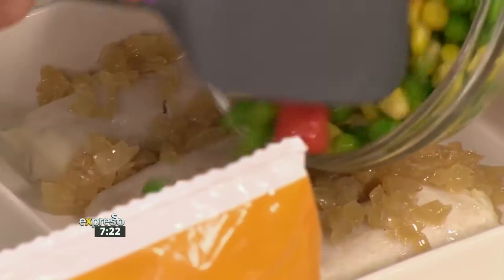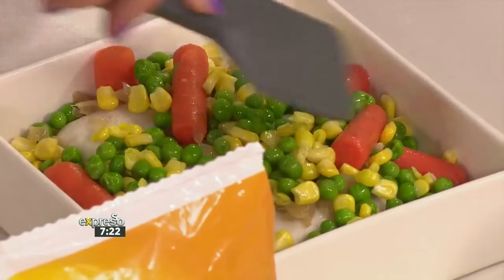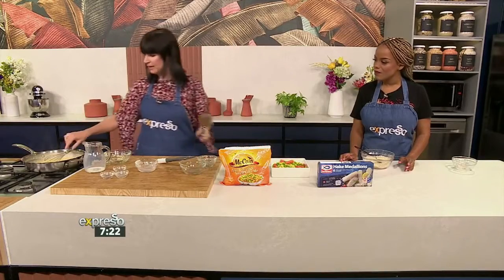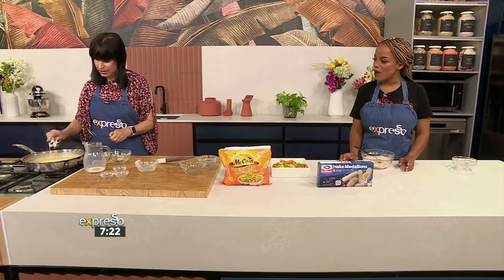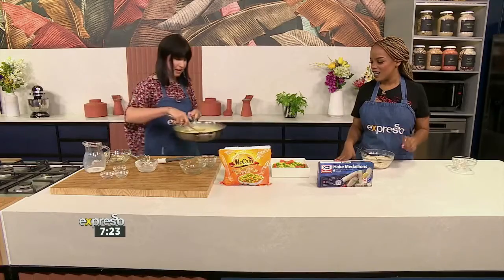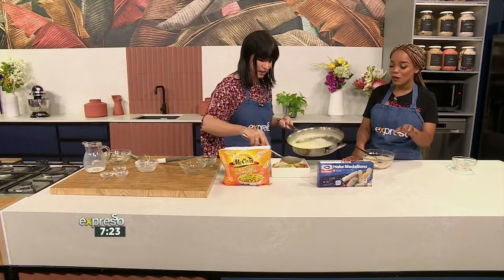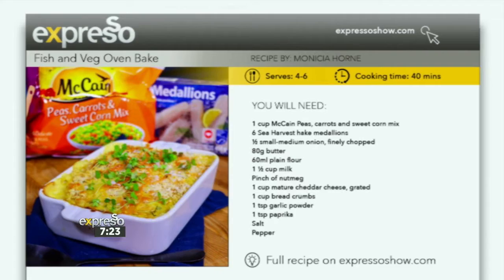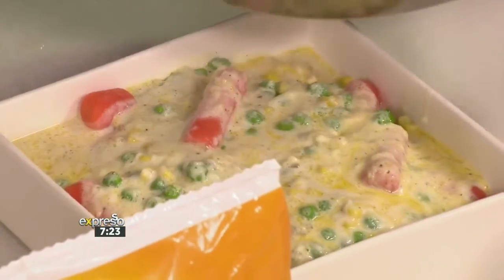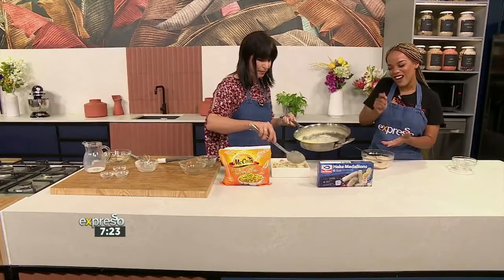We're going to put in a bit of our onions that we've already pre-cooked — thank you, Kitchen Fairies, they make our job so much easier. We've got our delicious veggies. Look at those colors — these are the favorites for the kids. And then we've got our white sauce — delicious cheesy white sauce. I'm making this tonight, I promise you. And if you want to do it as well, go to expressoshow.com where you can get the full recipe and ingredient list. Just look at that yumminess going into the bake.